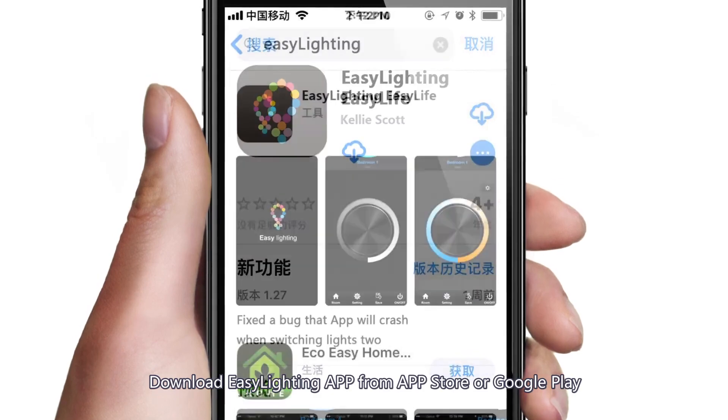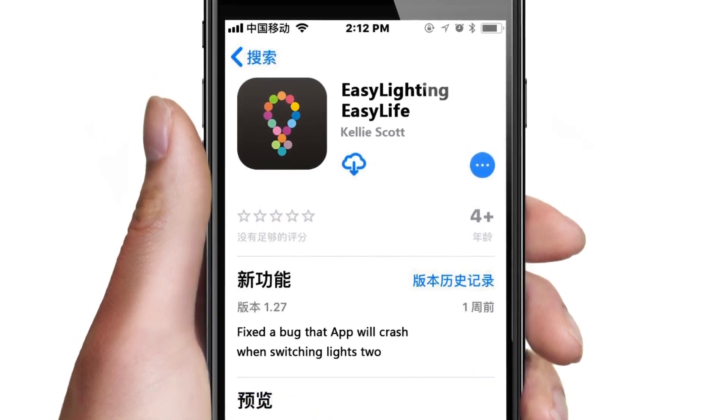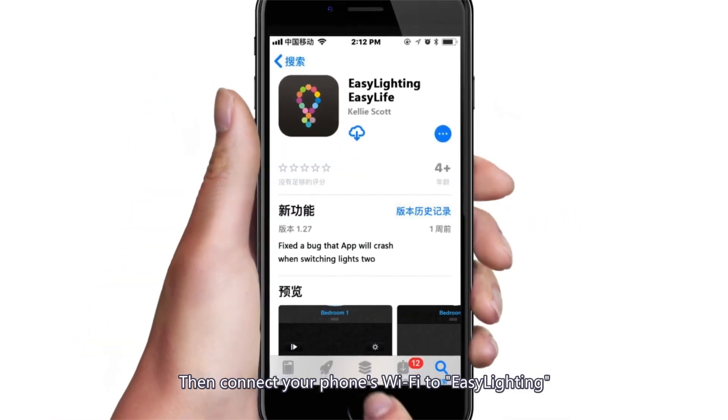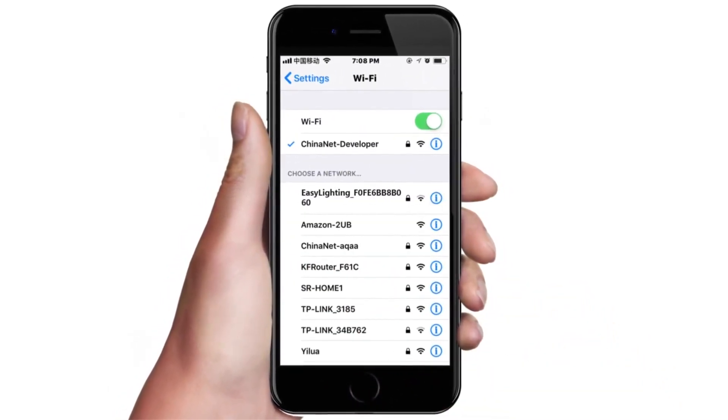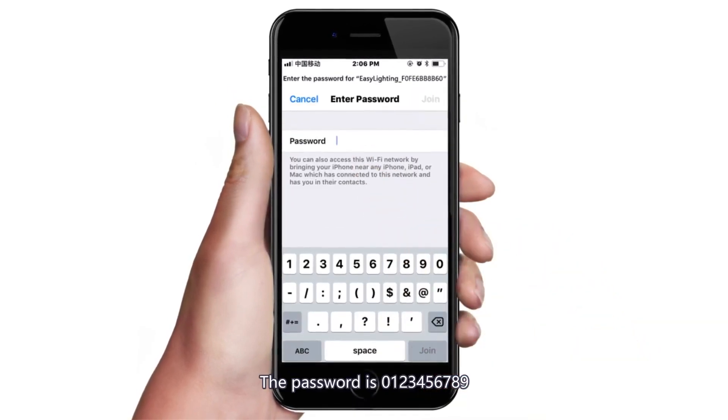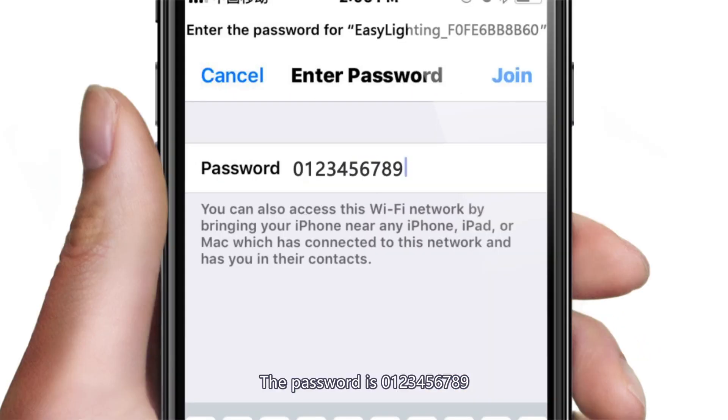Download the Easy Lighting app from the App Store or Google Play. Then connect your phone's Wi-Fi to Easy Lighting. The password is 0123456789.